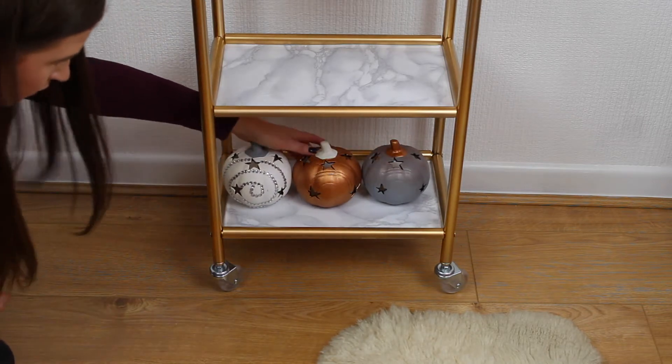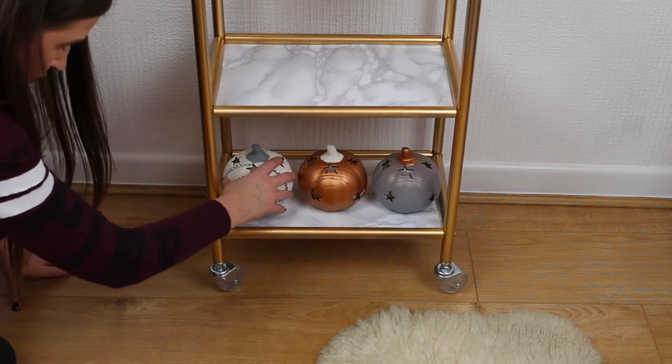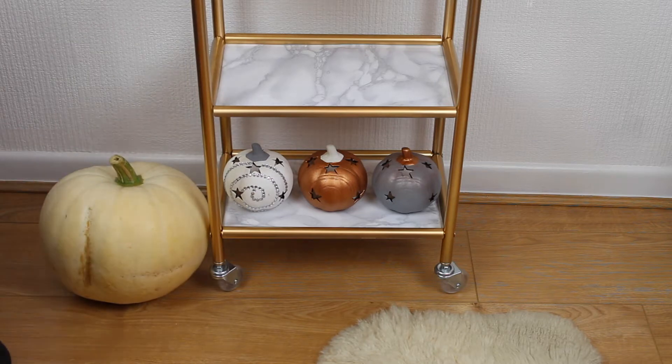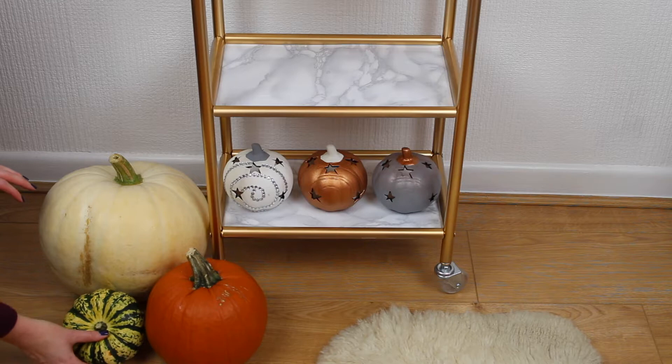For the bottom shelf I'm placing these three ceramic pumpkins — I also have a DIY video on those which you can find in the info box below. Then I'm taking these amazing real pumpkins that I picked up from Tesco and Lidl and I'm using these to decorate around the bottom of the trolley.